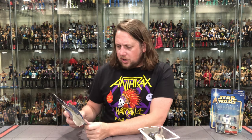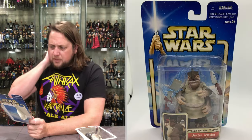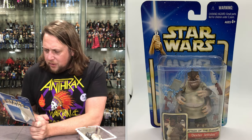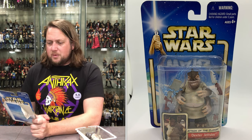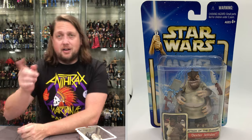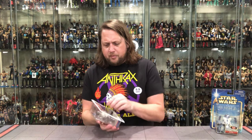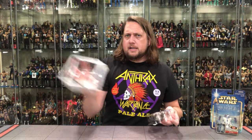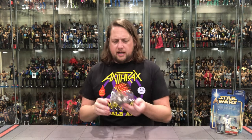Dexter Jetster, a cook in the Coruscant Diner. Dexter Jetster picks up plenty of information as he's serving his patrons. An old friend of Obi-Wan Kenobi, he's always willing to share his information for a price — just like any informant out there, they've always got their price. They're like a young Million Dollar Man Ted DiBiase — everybody's got a price, including our favorite cook Dexter.